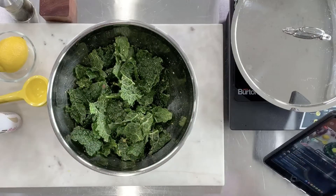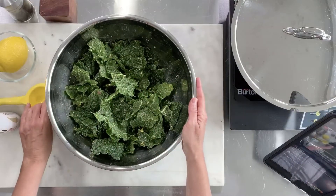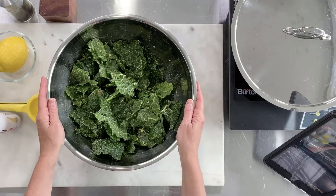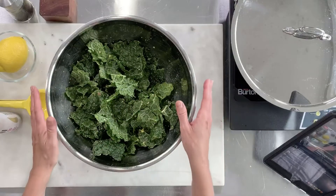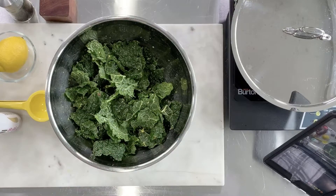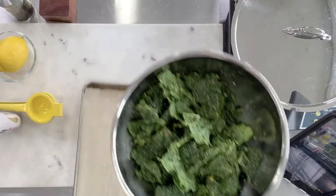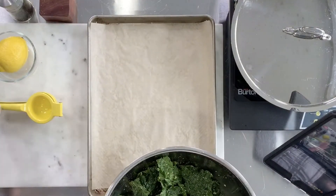I've even added two teaspoons of apple cider vinegar to make a salt-and-vinegar chip, which is really fun for the kids. This is a whole head of kale. One of my children will eat all of this, so it's really cool if you can get your family excited about kale chips — it's a great way to increase their intake of leafy greens because they just fly off the plate.